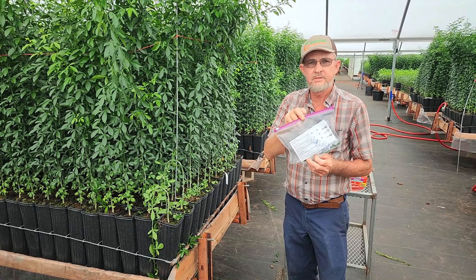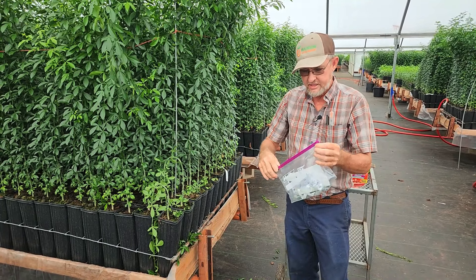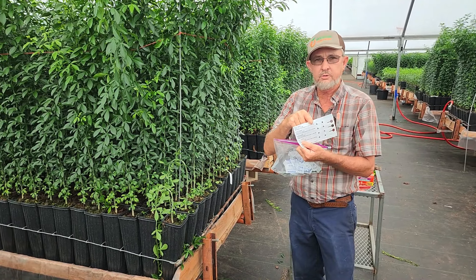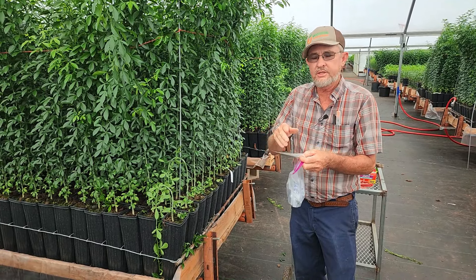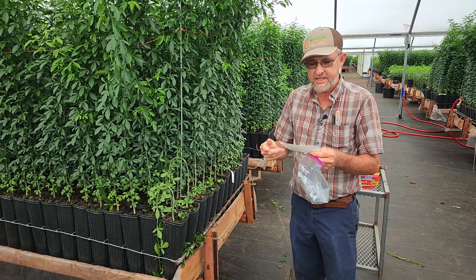Happy days! We just received our budwood from Madison Citrus Nursery, cut by yours truly. In our bag is a label. It tells us we have Frost Owari and gives us the date of bud. We put the day we cut the budwood on there, but as long as it's within the same month, USDA considers that to be the same.